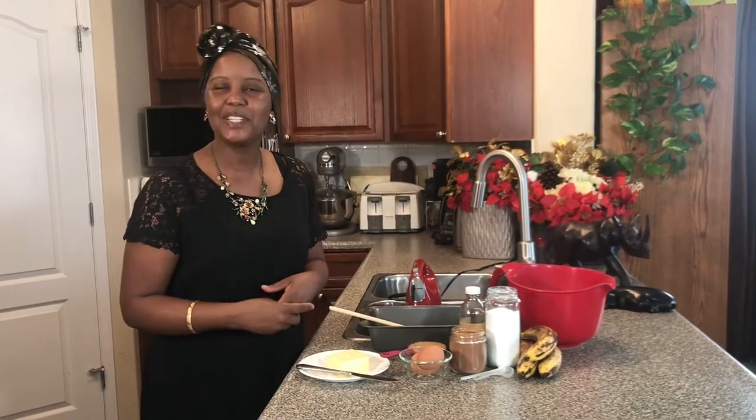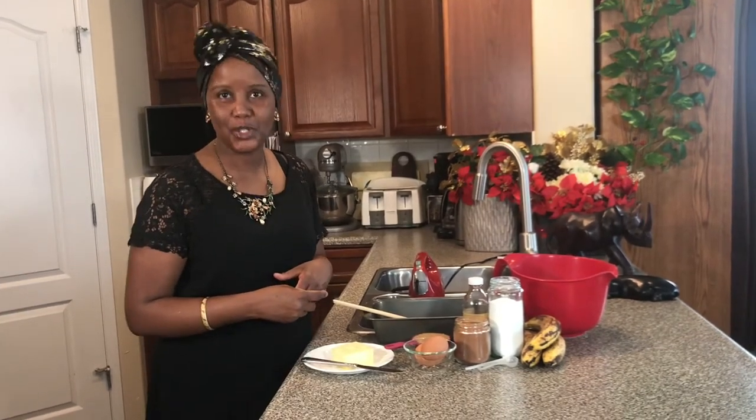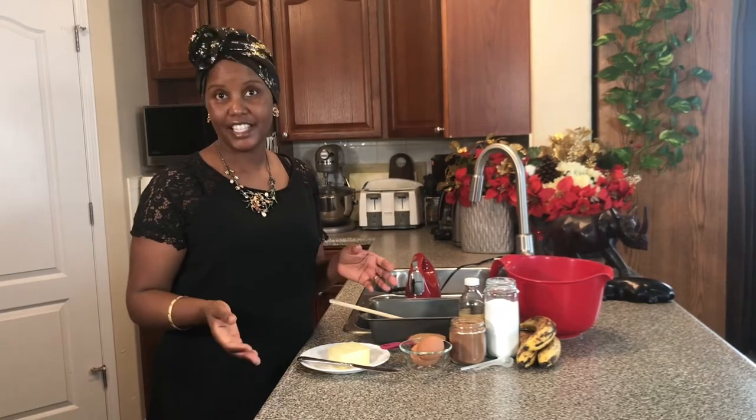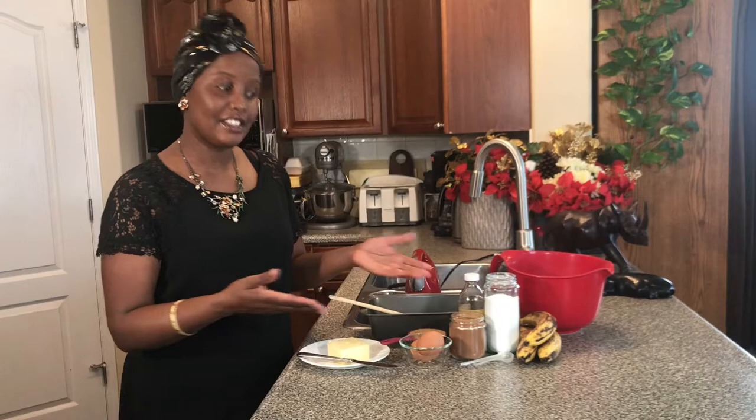Hello friends and a happy new year to everyone. I'm back and today I do have a new recipe to show you. This is going to be very simple and delicious. It's banana bread. I do have the ingredients — let's go through them.